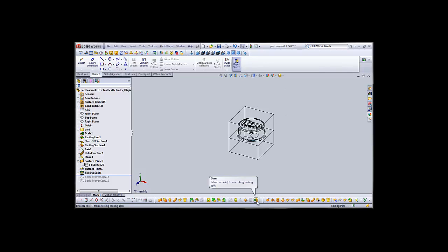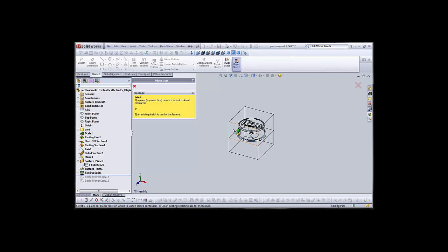We'll go into wireframe mode so we can see our internals, and we'll select the face that we wish to extract the core from.